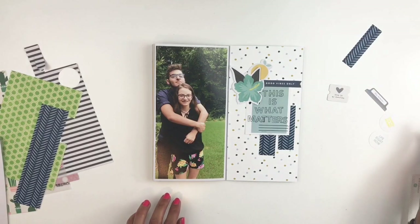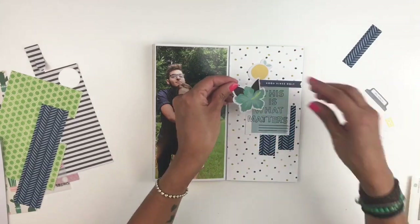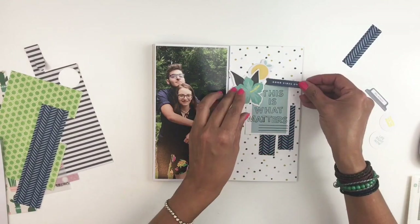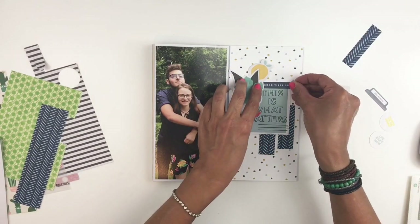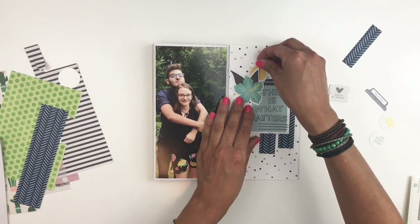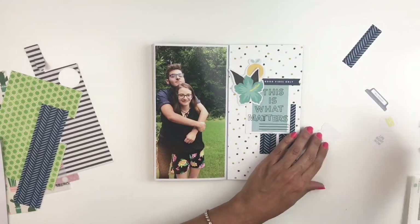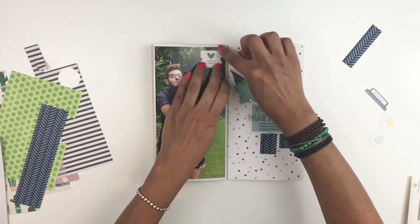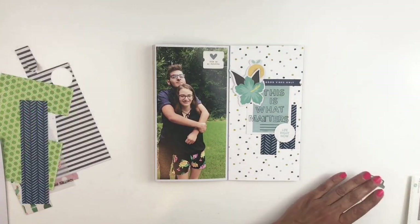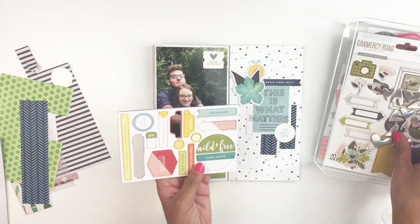At this moment I'm trying to convince myself that everything looks good and I should start sticking things down. I do that a lot — I always question where I have certain embellishments or whether my layering isn't good enough. I'm trying really hard to get out of my comfort zone lately. I usually have a lot of white space in my traveler's notebook and stick to a certain way, but this layout I thought I'd try something new. So I went ahead and stuck everything down.